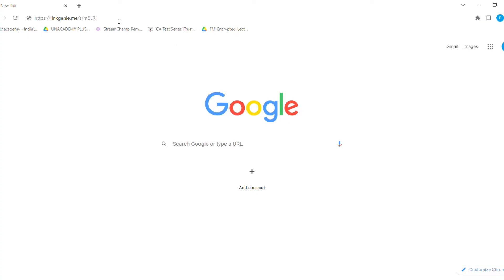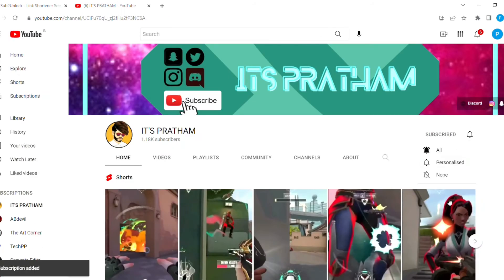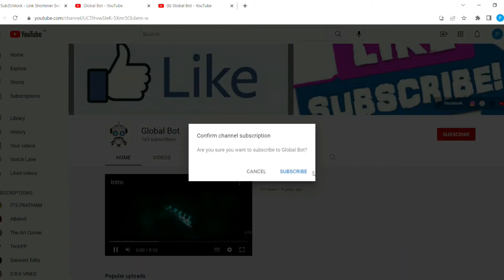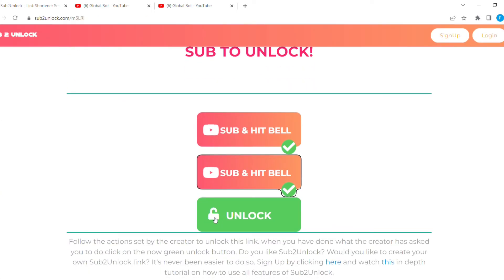There is a link in the description — just go click on the link. It will take you to the channels. You have to subscribe and hit the bell icon, then go to the other link and subscribe, hit the bell icon, click it on all, and then this link will be unlocked.